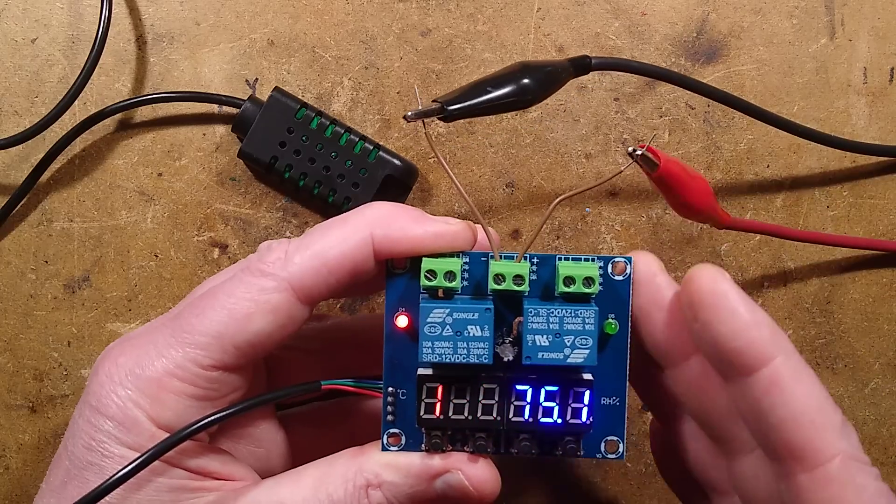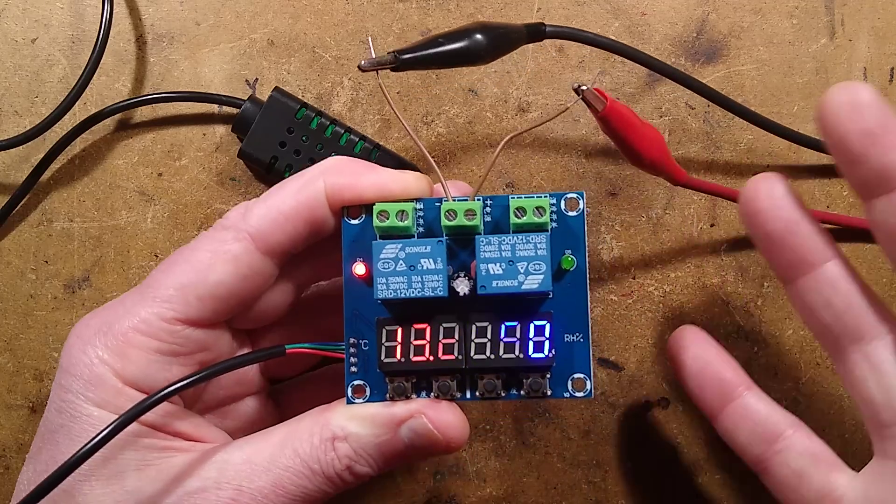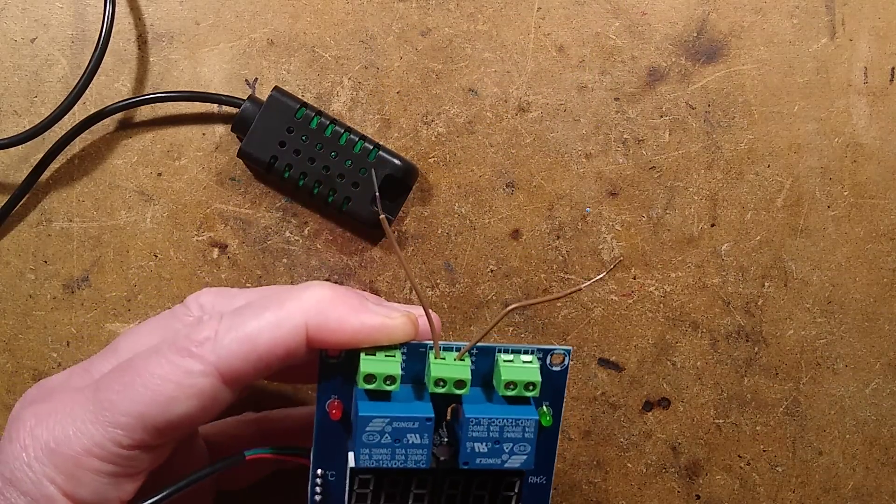I think I've covered just about everything here. You've got a little red LED for one relay and a green LED for the other relay. That's more or less it. I'll put this aside now and we'll look at the sensor and then the schematic of the unit.